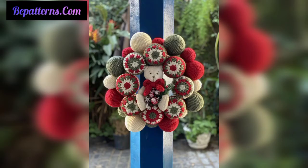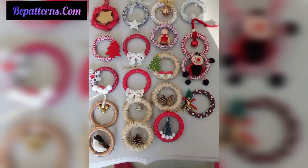Today I'm going to introduce you to 30 plus mind-blowing and ravishing designs of Christmas ornaments. These are created for those people who love crochet and are interested in making beautiful patterns.